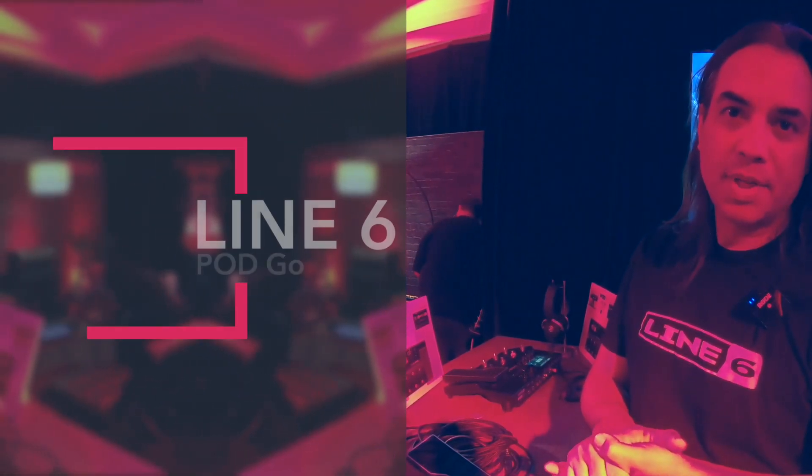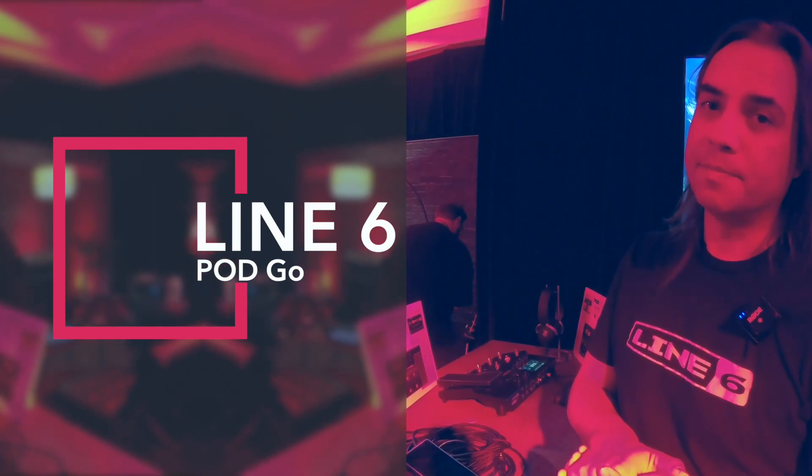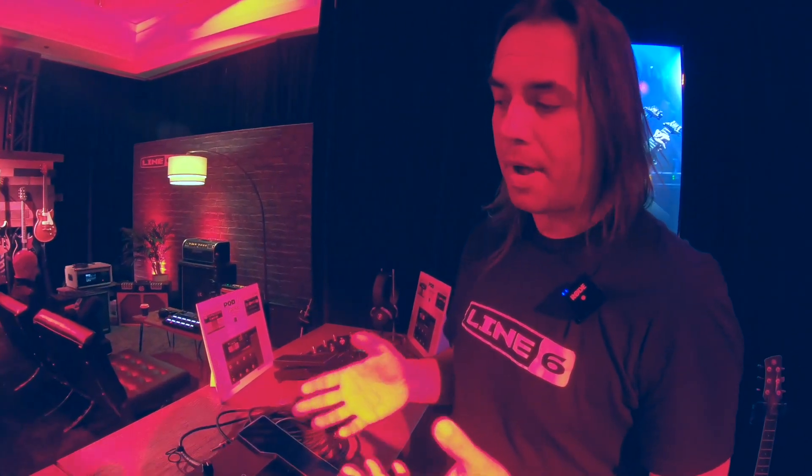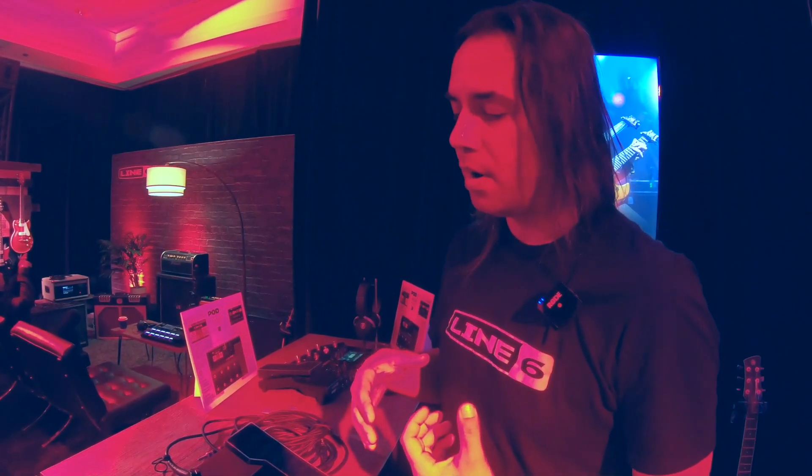I'm Andy Paredes with Line 6 here at NAMM 2020, and we're introducing PODGO. PODGO is the fifth generation POD. We started with POD in the late 90s, and the whole idea with POD was we wanted something simple to use that sounded great. POD has had a lot of generations in the past, and with PODGO being the fifth unit, we wanted to kind of return to the roots of what POD was.